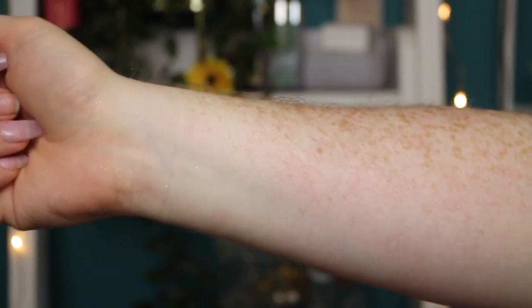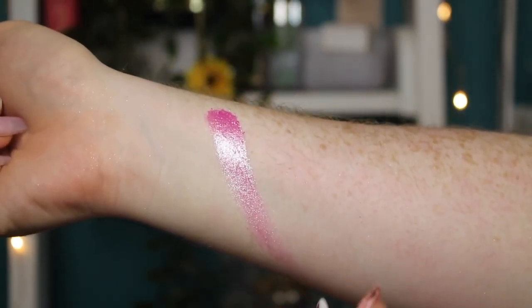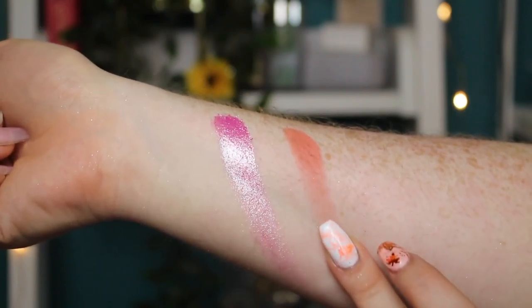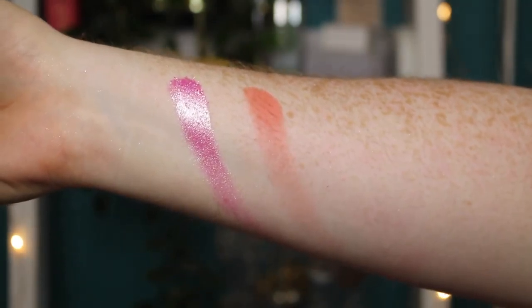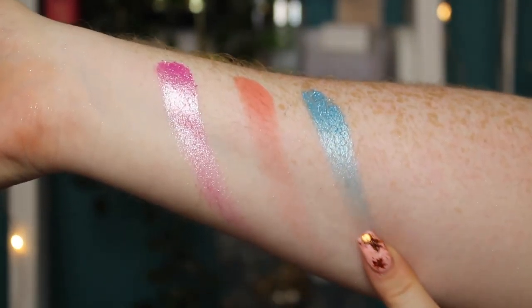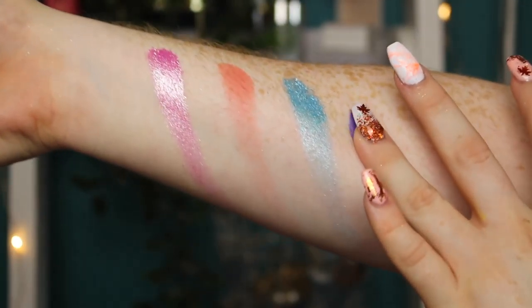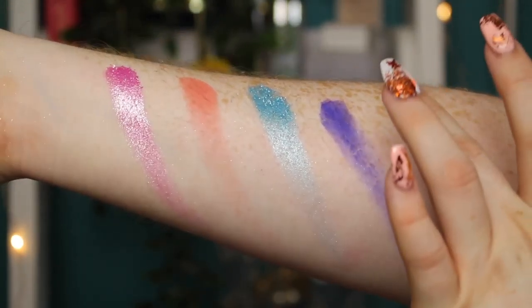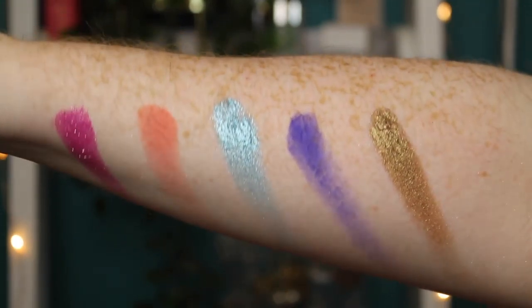And then this is the final row. We've got the shade Pride — so good. Then Zommer — I don't know how to say it, it's Dutch. Then we have Mama Tutorials — these shimmers, man. And then finally we have Amsterdam and Mr. Tutorials. And that is the final row.